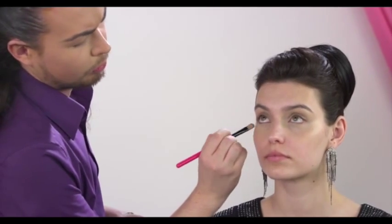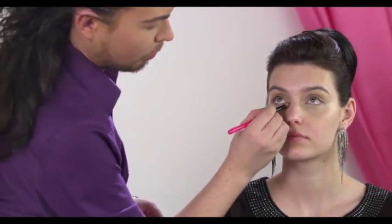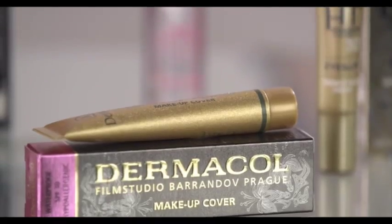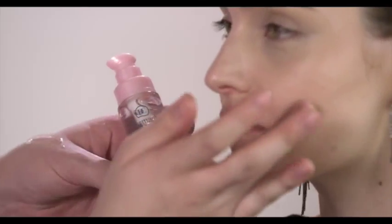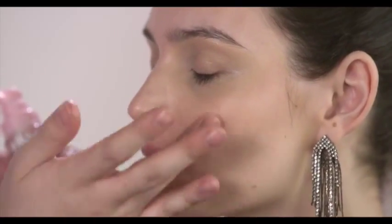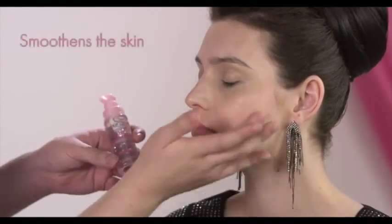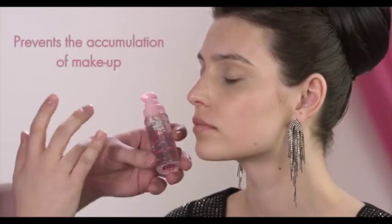Dermacol Makeup Cover can also be used as a concealer or a foundation over your entire face. Before applying the makeup cover, use the Satin Makeup Base on your entire face. It will smoothen your skin out perfectly, prevent your makeup from caking in lines and allow you to apply your makeup more easily.